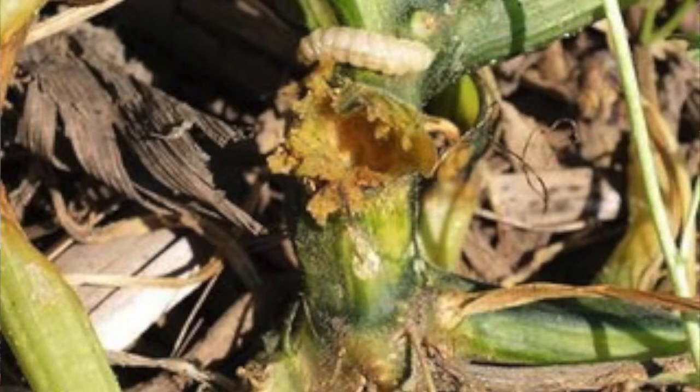After the eggs hatch, the larvae bore into the stem of the squash plant to feed. You can usually see their entrance holes where they bore into the stem, as well as a characteristic yellowish-green frass that resembles wet sawdust around the entrance holes.